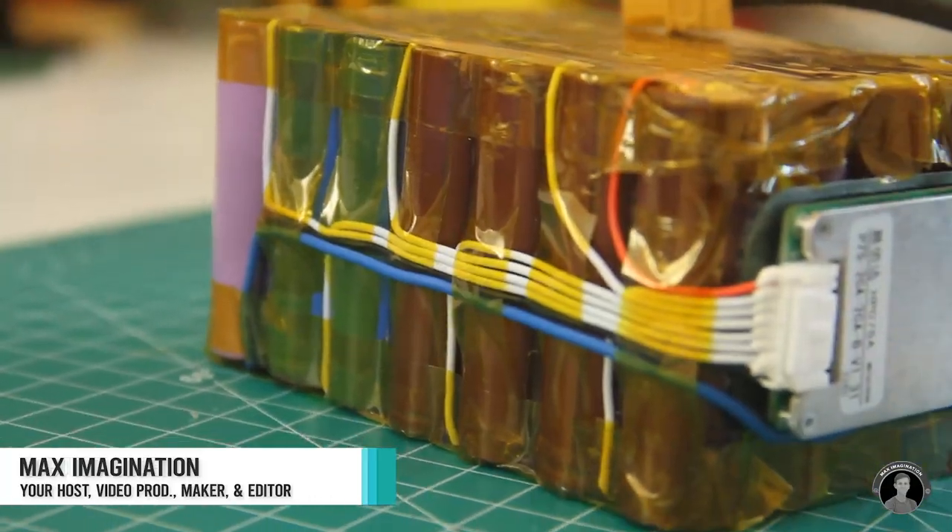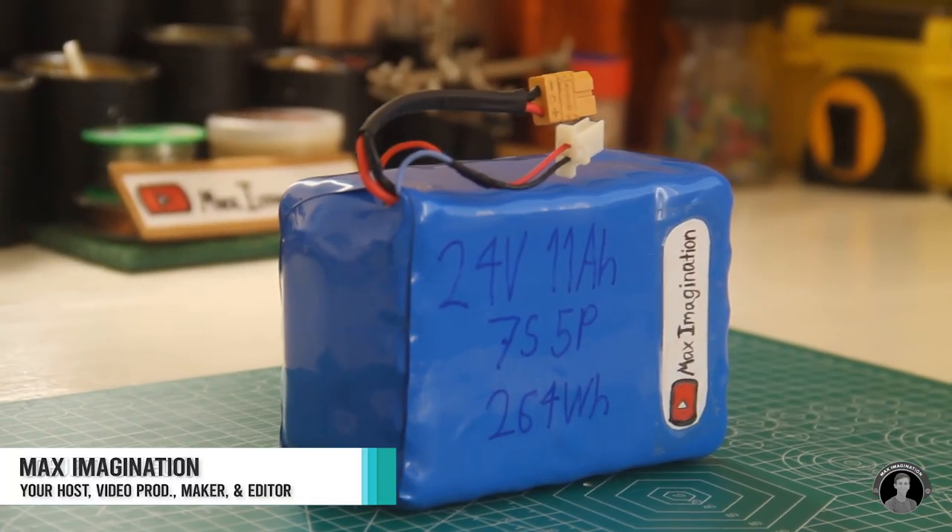In the last video I upgraded it by giving it my DIY lithium ion battery pack and so far it has been running really smooth with it. So in this episode I'll be upgrading it by means of its looks, basically pimping it up, and adding a lot of LEDs such as the headlight, tail light, indicator lights, and so on. I may even add a couple more cool little features. So let's get right into the video.